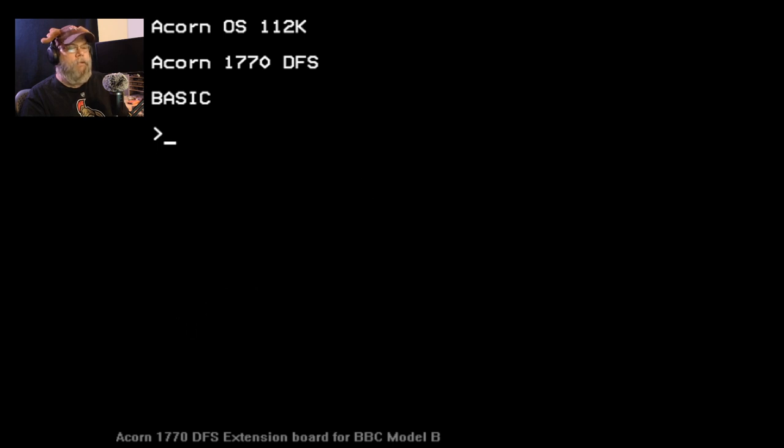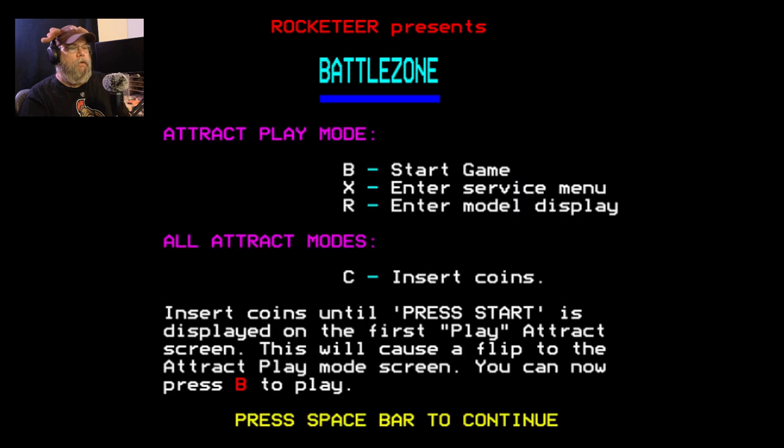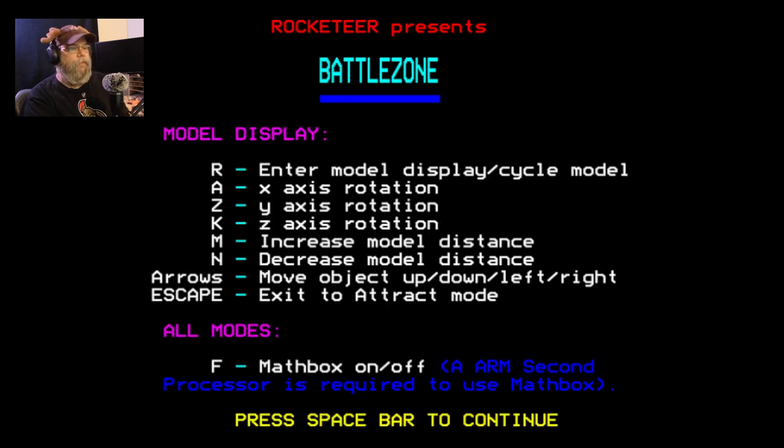Let's go with Battlezone. Let's see if this works any better or faster — it was painfully slow. Insert coins. Start game. So, left track forward. Space is fire. Left track: A, Z, K, M. I see this runs a little faster.